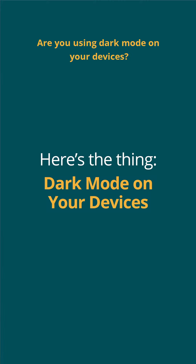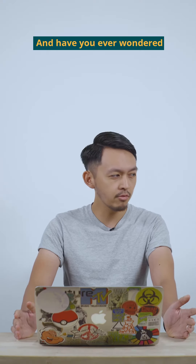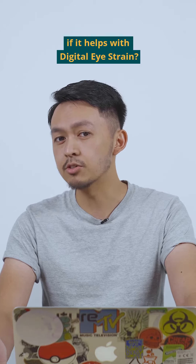So here's the thing. Are you using dark mode on your devices? And have you ever wondered if it helps with digital eye strain?